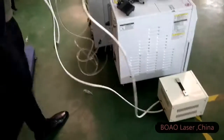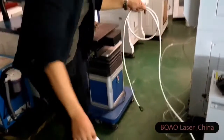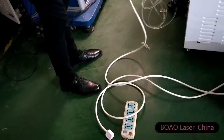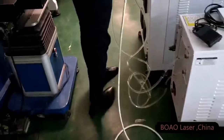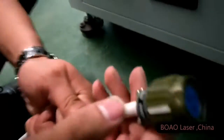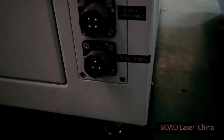Right now we need to connect the power supply. After you receive the machine, it comes without a plug, just the cable. This plug is the power supply — you just make the connection like the video shows and it's okay.